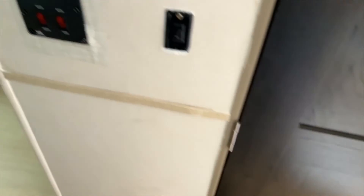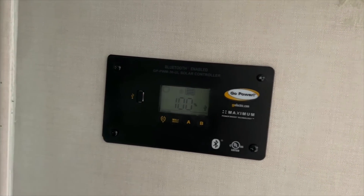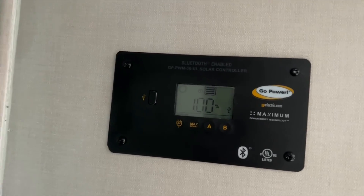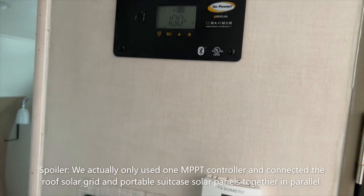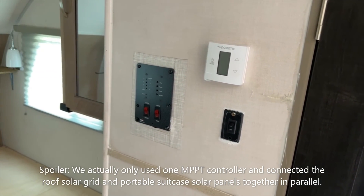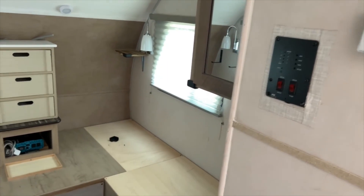We're currently using a Go Power charge controller. We're going to put in some Victron MPPT solar charge controllers - we're actually going to do two of them on this install. The reason for that is we've got a solar bank on the roof and we're also going to have a setup for a portable suitcase-type solar setup that can plug into another external location on this RV.